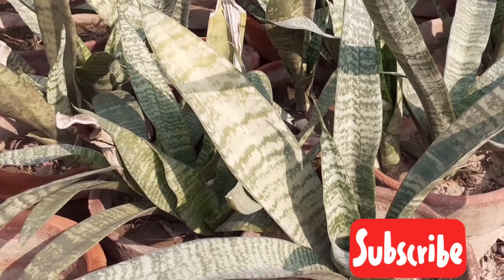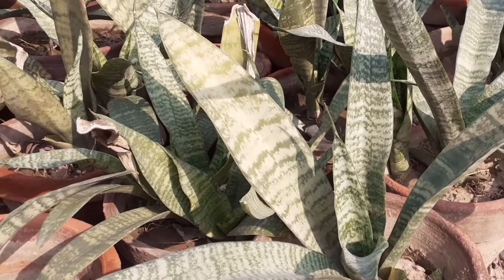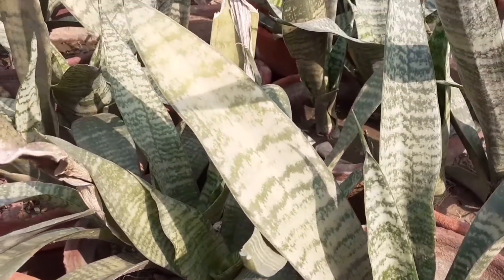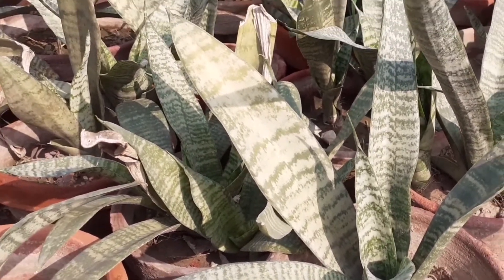Number four: keep your snake plant in temperatures of 40 to 85 degrees Fahrenheit — not too hot and not too cold.